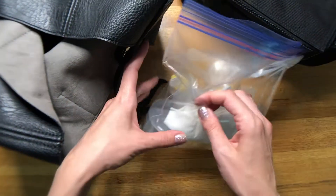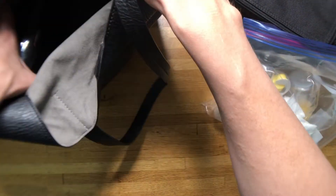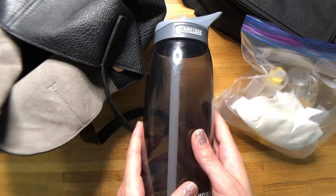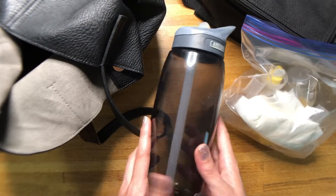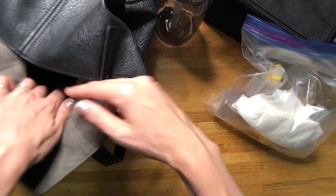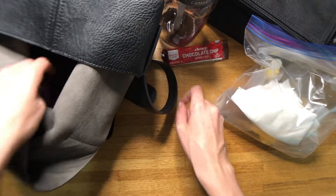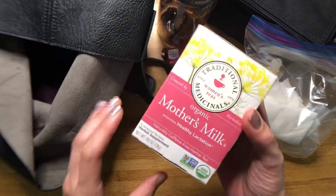So they don't drip on anything in the bag, it's nice to have them in a little plastic baggie. I also bring a water bottle, because if you're breastfeeding or pumping you get ravenously thirsty, so it's always handy to bring water and stay hydrated.